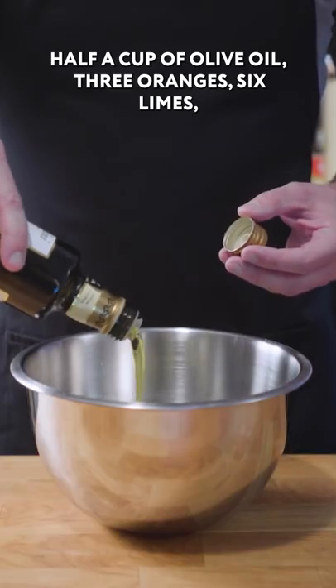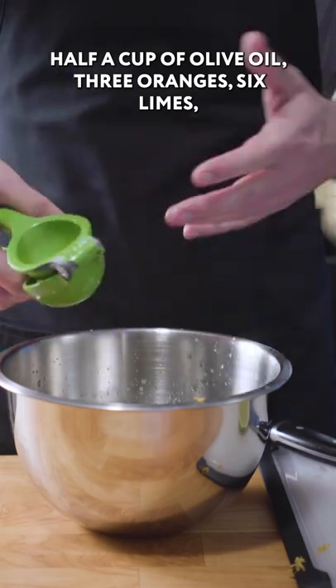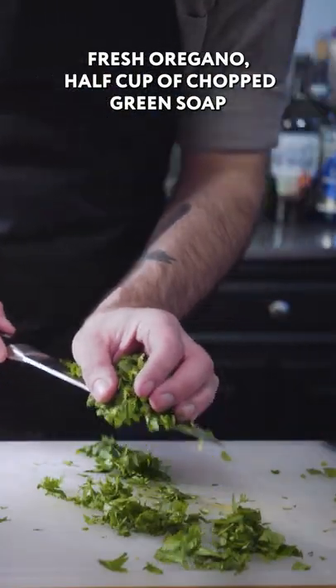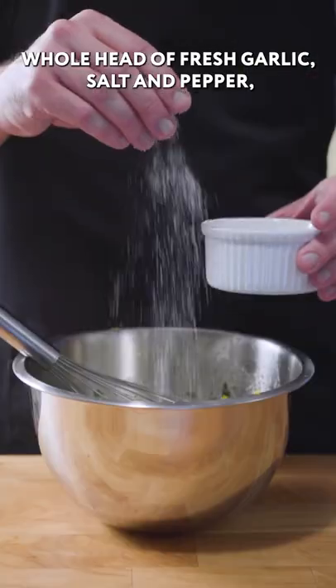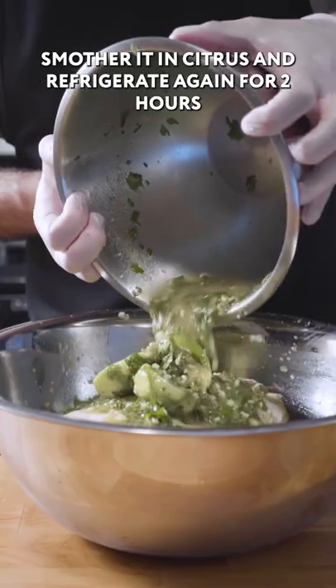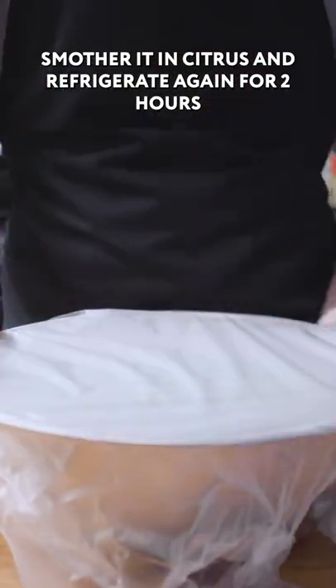Mojo marinade: 1/2 cup of olive oil, three oranges, six limes, a few tablespoons of chopped fresh oregano, 1/2 cup of chopped green onion, 1/4 cup of chopped mint leaves, a whole head of fresh garlic, salt and pepper, two tablespoons of cumin. Remove our roast from its brine, smother it in citrus, and refrigerate again for two hours.